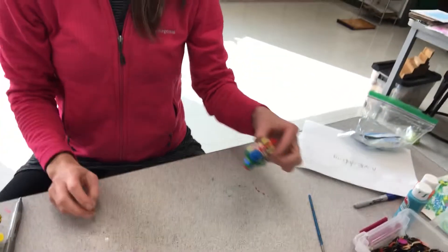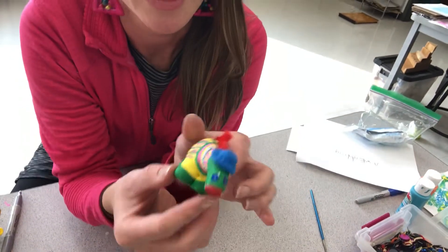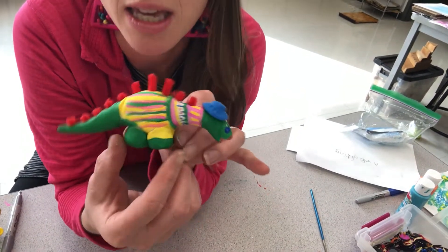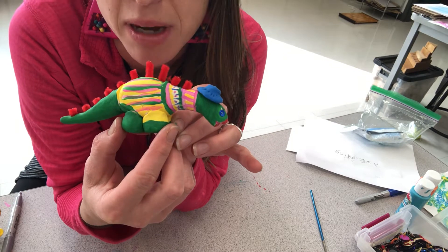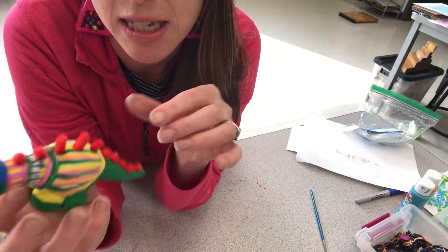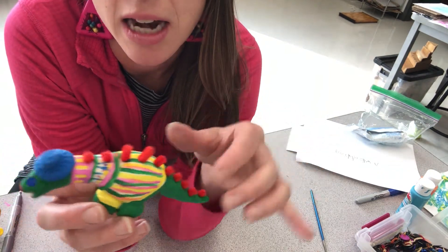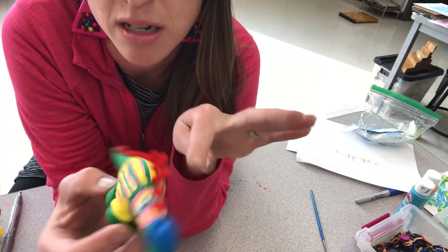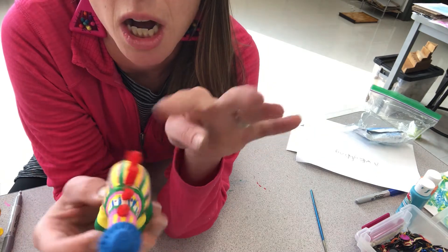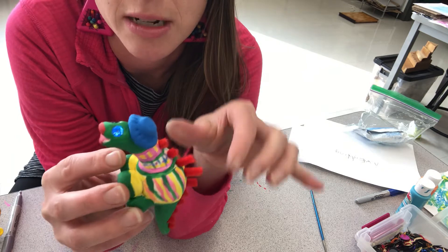So this is Mr. Senor Federico and he loves bright colors. I used pipe cleaners for his back, and I used acrylic paint to paint a sweater on him, and then I used a little bit more model magic to make a hat.